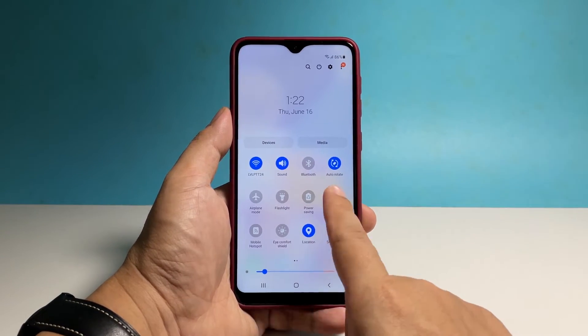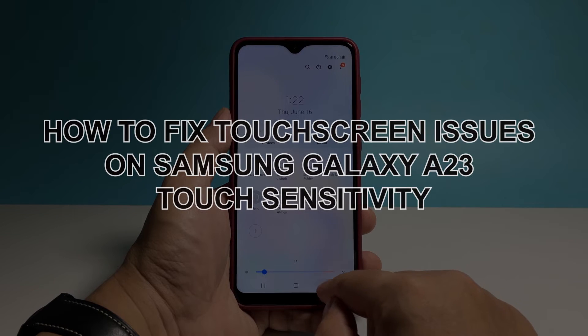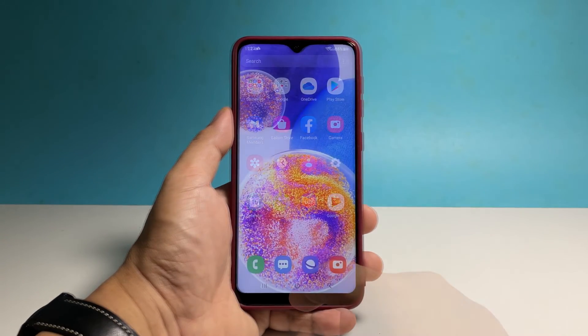In this video, we will show you how to fix the touchscreen sensitivity issues on your Samsung Galaxy A23. There is one simple feature you can enable to improve the touch sensitivity of your phone to make it more responsive.